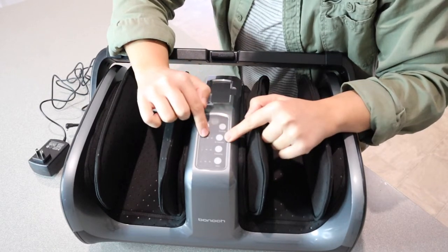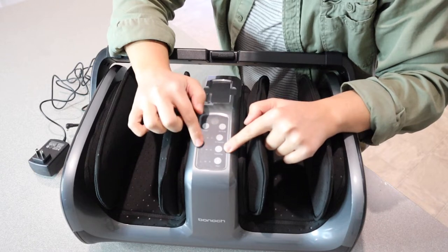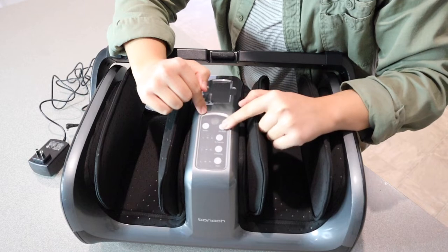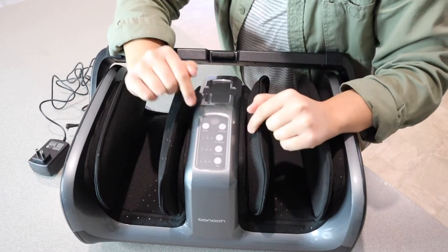For air intensity, we have low, medium, and high. For kneading, we have low, medium, and high. For heat, we also have low, medium, and high. We have the vibe mode change button as well as the power button.